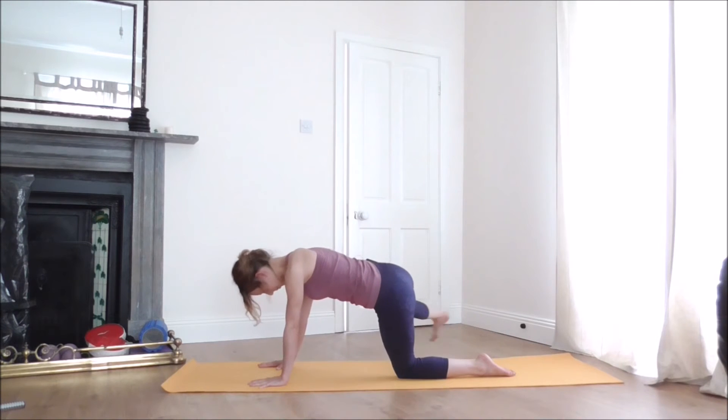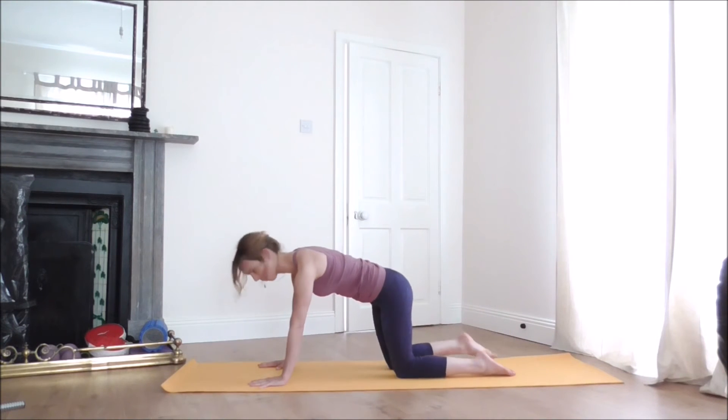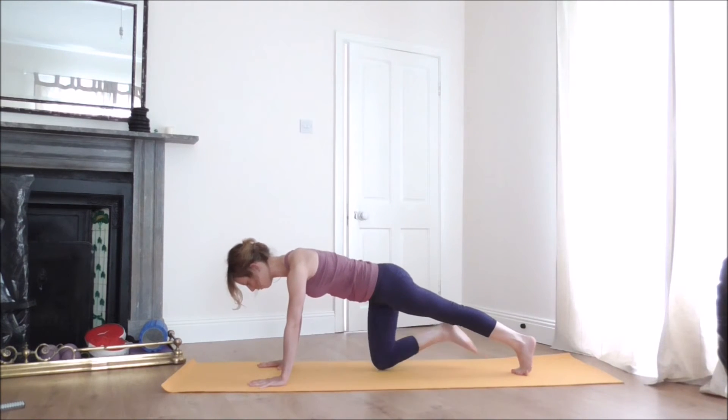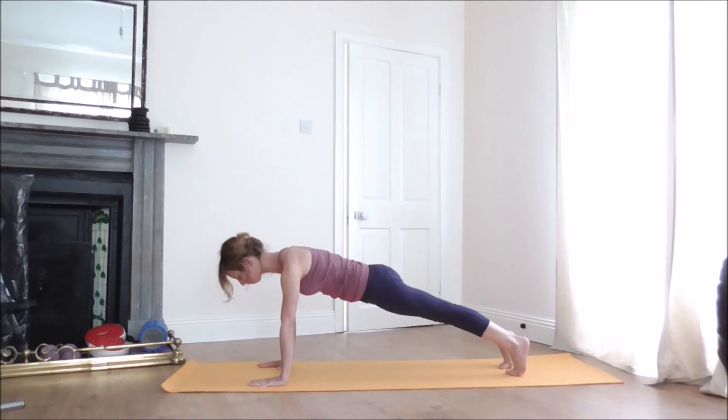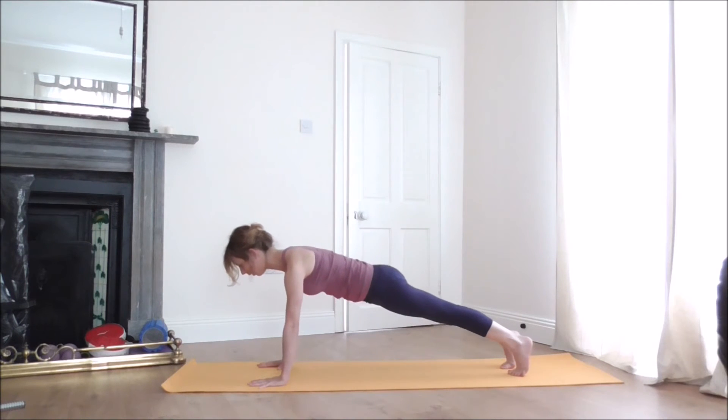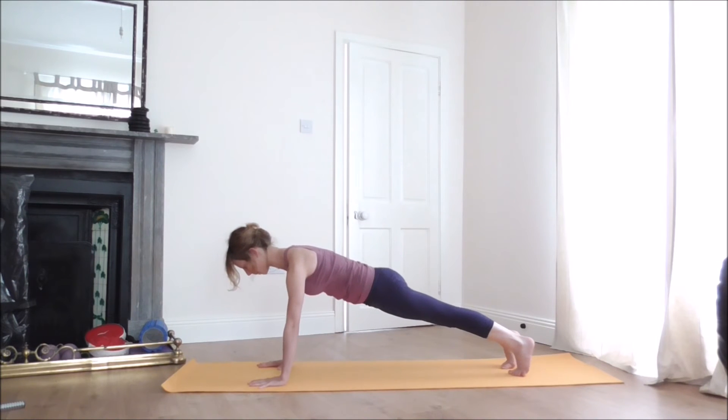Take your knee back under the hip. When you're ready, step your left foot back and then step your right foot back into Plank. Reach the heart forward, press out through the heels, and gently draw your navel in and up to engage the abdominal muscles. Keep your neck in line with the spine and breathe.